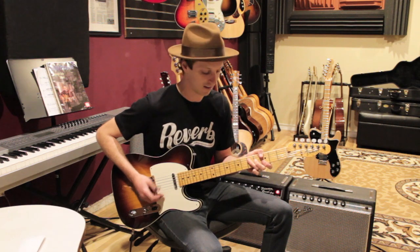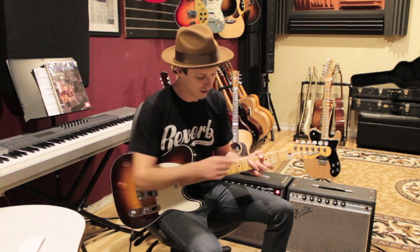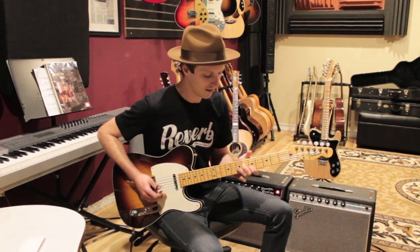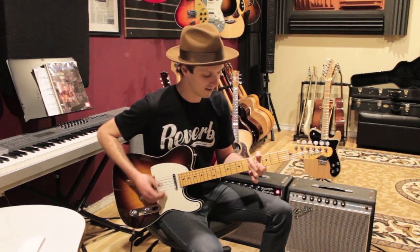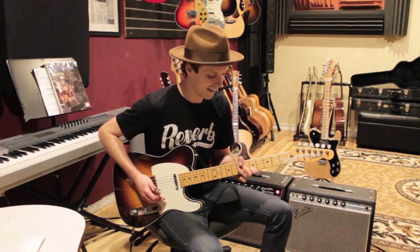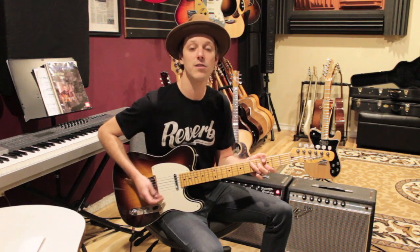Then we're going to go to G, and G is going to be the same shape as A. Sometimes I'll use my third finger and do that same trick where I'm covering two strings. So you've got E to A to D to G, and then you can do the pickup again, keeping that thumb steady. That's the first section of the tune and it goes twice.